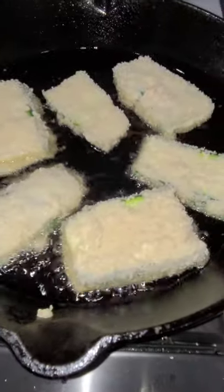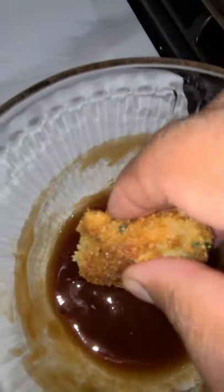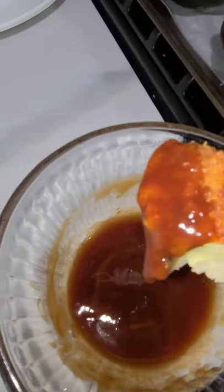Then I dipped my zucchini pieces in the batter, added the panko breadcrumbs, and fried them until golden brown — zucchini katsu! It was so delicious and crunchy. I also made a simple dipping sauce out of Worcestershire and ketchup. So good!